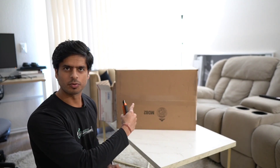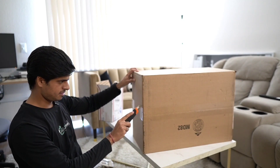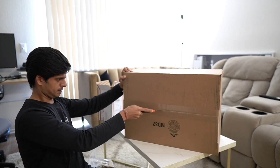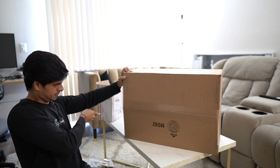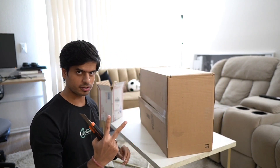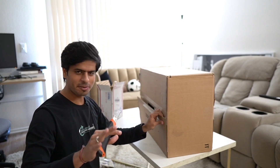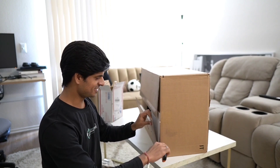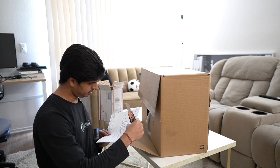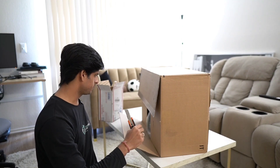Let's move on to the bigger box now. If I remember correctly, it's supposed to contain two products, but one of those I may not be able to show because it's not released yet. It actually just contains one product, which I can show you.